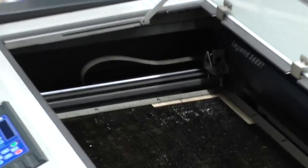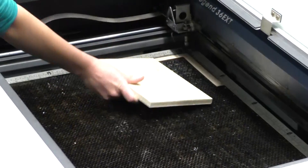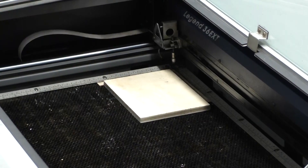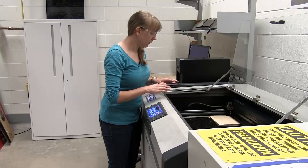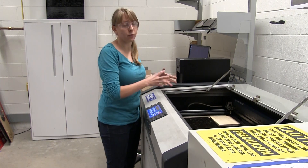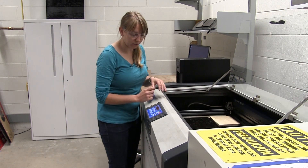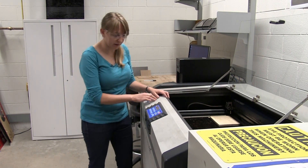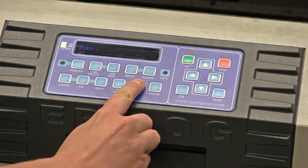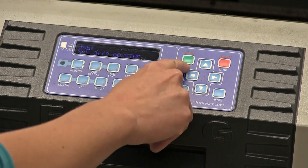We lift up this door and take our block of material and place it up to the edges of the top left corner of the bed. Once we have that, we want to home the laser to the top left corner of our material. The way we do that is on the keypad — we hit XY off and then hit go.